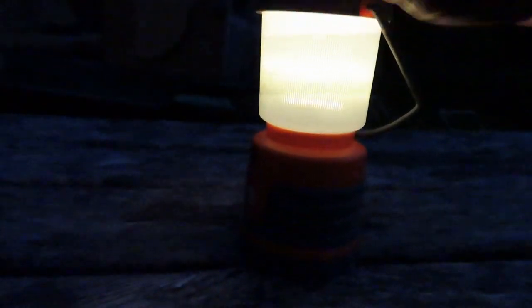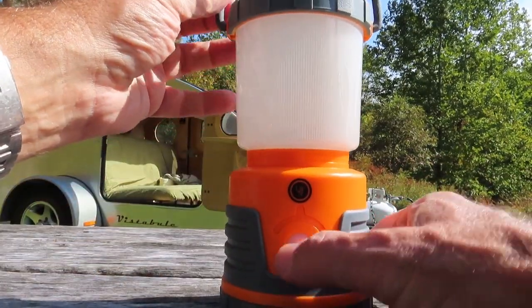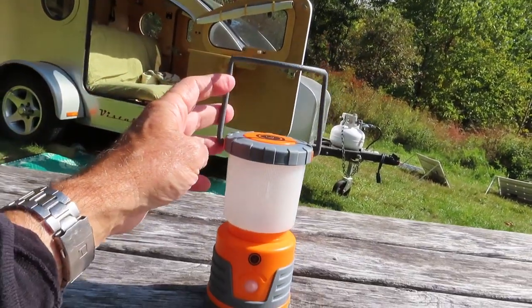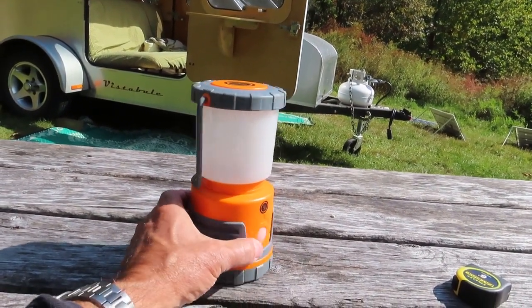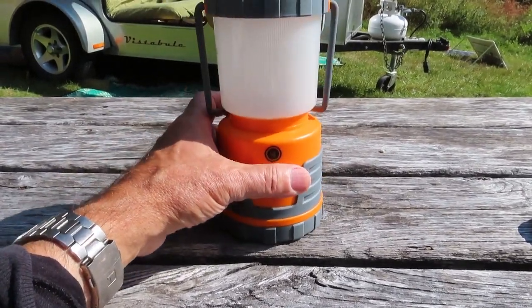You can splash water on it and it won't have an issue. So I'm pretty happy with it. It has a bail wire here, a wire hanging loop which kind of folds up pretty nicely. It's loose but it makes it pretty compact. And it has a hook on the bottom.